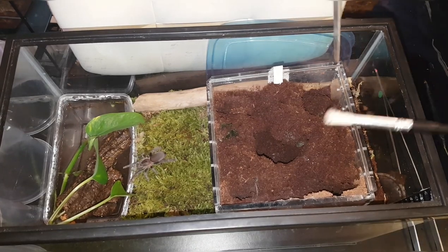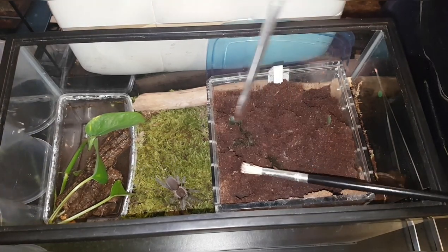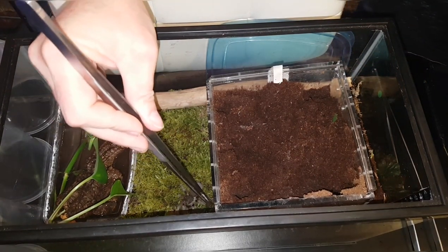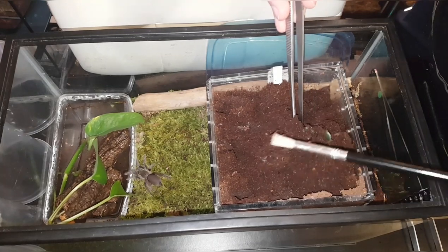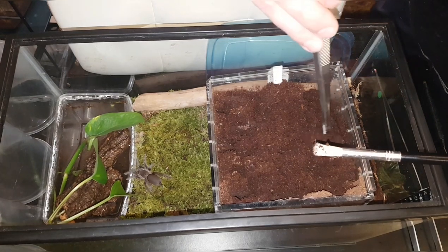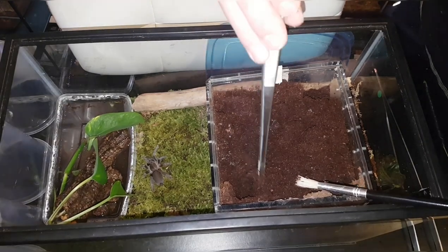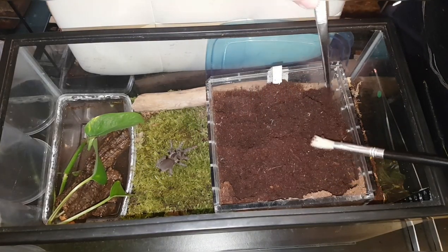There were four in here — I did see four a few weeks ago, so hopefully there's still four in there. A lot of people think tarantulas are going to drown — they're not going to drown. Even little slings, they're not going to drown in a water dish. They're not stupid; they've been around for millions and millions of years — they know what they're doing.